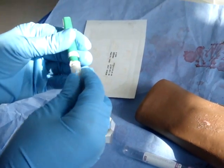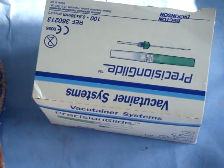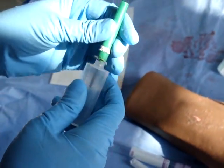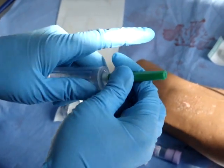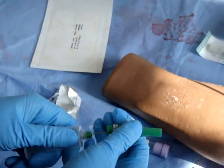Remove the white parts off the Vacutainer precision glide and place into an open back syringe and screw this in. Pull off the green cap.